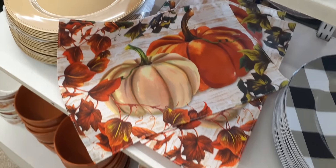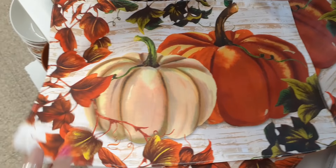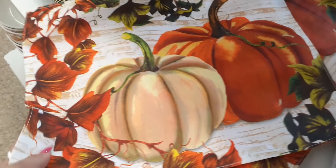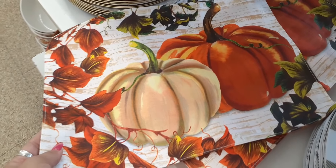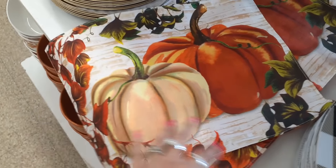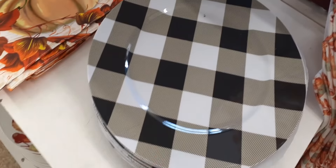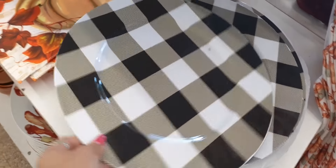We are at Dollar Tree and look at these gorgeous placemats. I love everything about them. When you turn it over it's just orange, but you do have the white pumpkin and the orange pumpkin and the beautiful fall leaves. This is all brand new, their fall collection. We also have the black and white buffalo check charger plates for only a dollar.